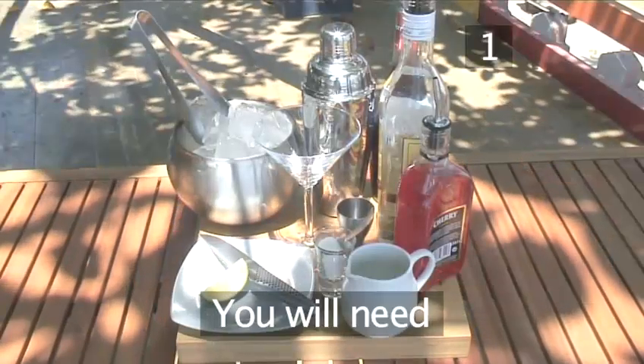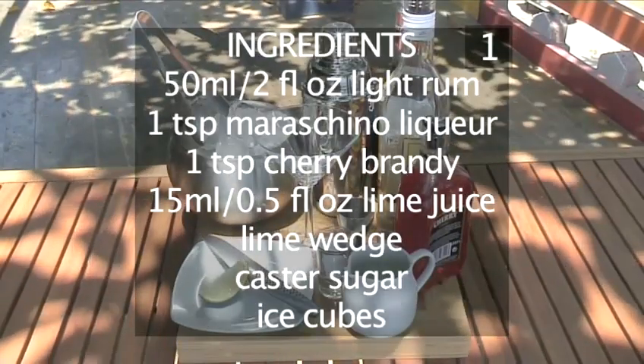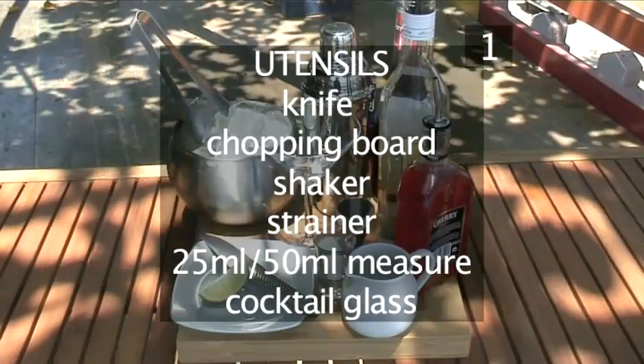Step 1. You will need the following ingredients and utensils. Here they are in a handy list.